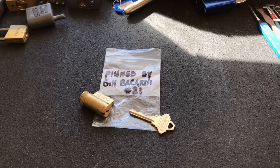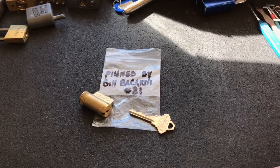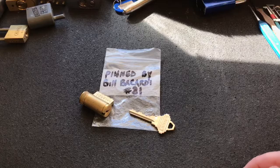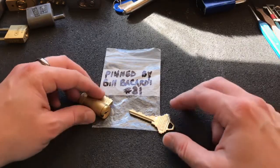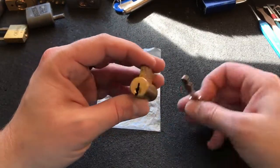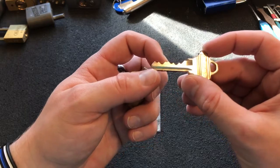Hey guys, I'm the Lockpicking Patrolman, and finally back with you again today for another picking video. You would think that having nights and weekends free from work would mean more time to make videos, but I apologize. I've just been quite busy getting used to everything and catching up on stuff around the house. But today we're going to pick open this lock, pinned by Mr. Bill Bacardi himself. This is number 81. He sent this to me a while back in a big old box of locks, and I've been picking on it and got it open a few times. So we're going to try to get it on camera.